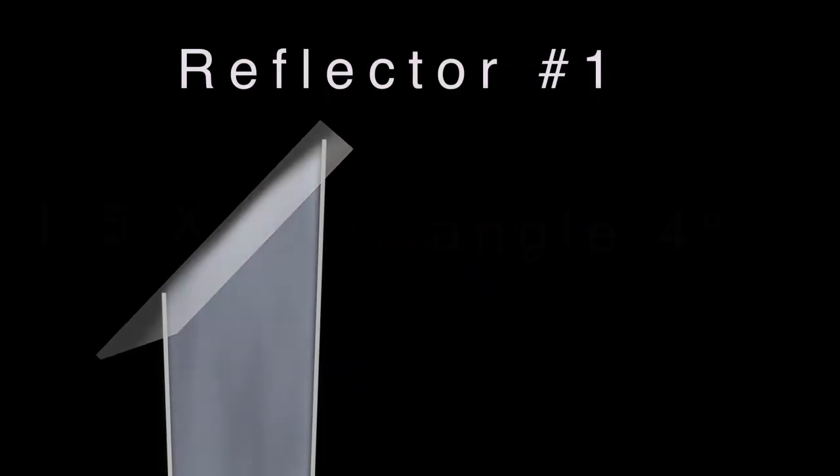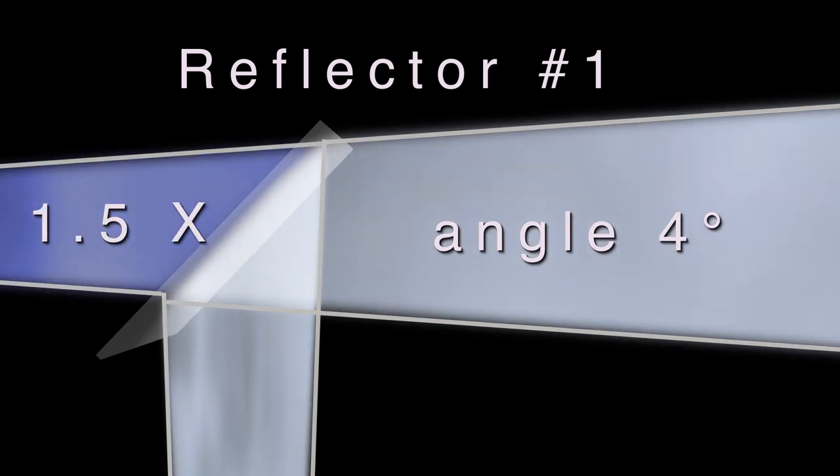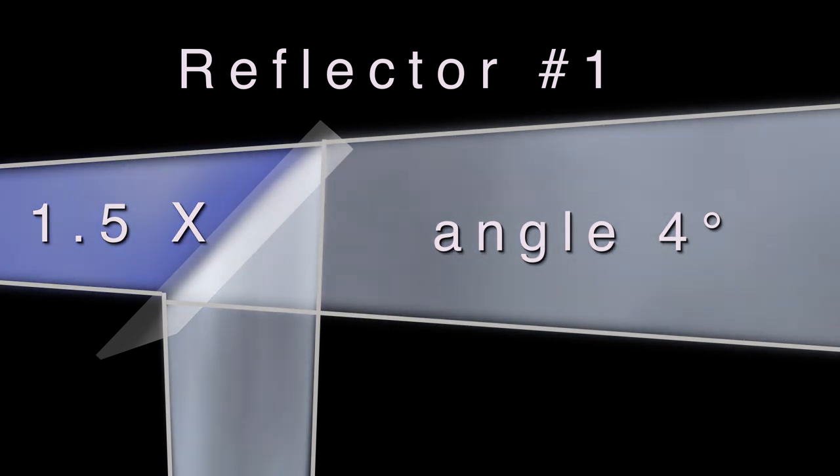Reflector 1 is almost like a mirror except it doesn't transfer image, but only the energy of the light source. It has a virtual reflection of 1.5 times the distance of the light from the reflector. The spread angle is 4 degrees and allows 98 to 100% of the light to be transferred. Number 1 is the initial source that sends the light to the other reflectors.